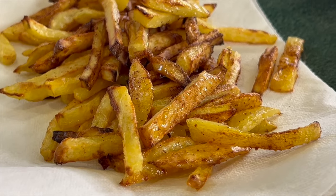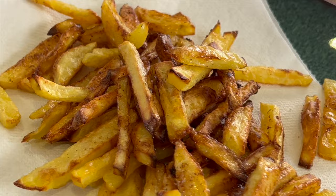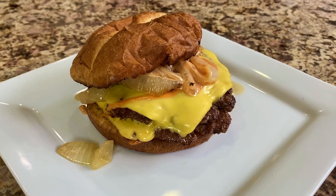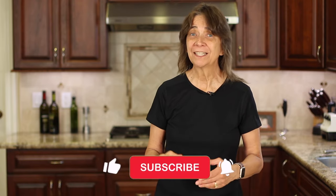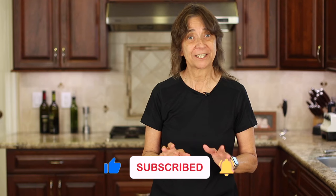Here are our fries ready to come out of the oven and they look incredibly good, don't they? You're definitely going to want to try these fries with my smash burger recipe — click the link on the screen and it'll take you right to it. If you enjoyed today's video, let me know by smashing the like button and leave me a comment. I'd always love to hear from you. We'll see you back here next week for another delicious and healthy recipe.